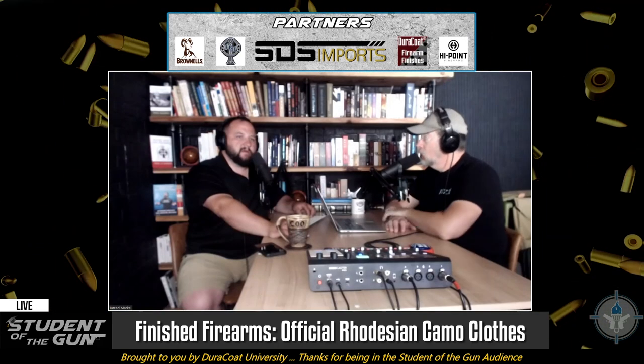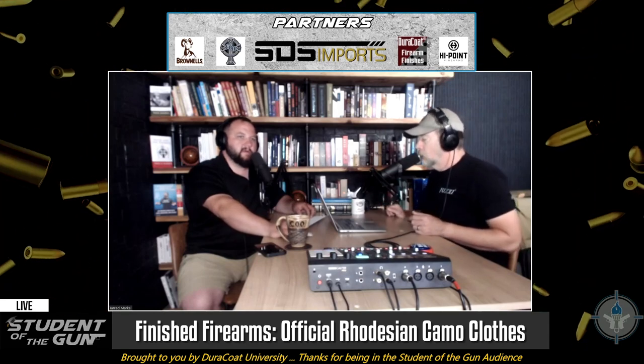My friend Jacob — you know who you are — said, 'Hey, I found this company. They're in Canada, but they make official Rhodesian camouflage clothing.' So I contacted them and went to their website. They're not a huge company, so what they do is take orders and then do production runs — they get enough orders and then manufacture. So I ordered from them.